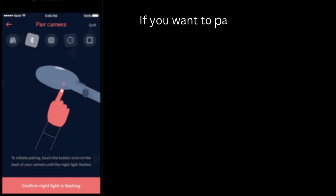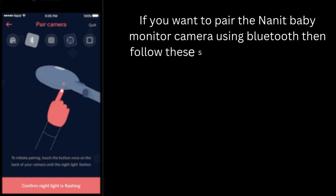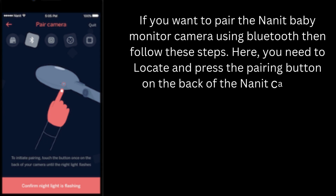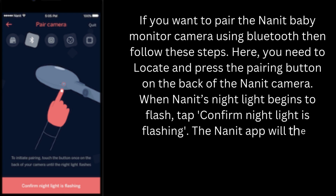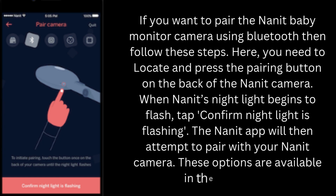If you want to pair the Nanit baby monitor camera using Bluetooth, follow these steps. Locate and press the pairing button on the back of the Nanit camera. When Nanit's night light begins to flash, tap 'Confirm night light is flashing.' The Nanit app will then attempt to pair with your Nanit camera.